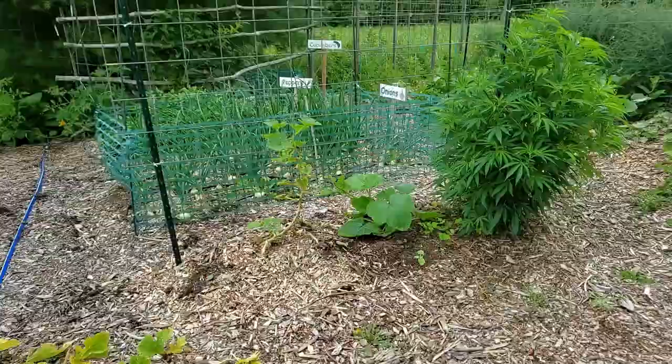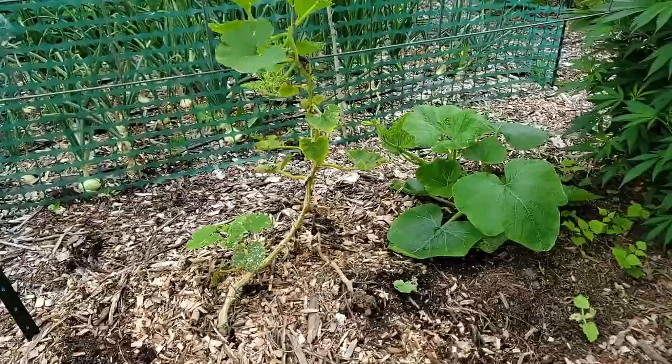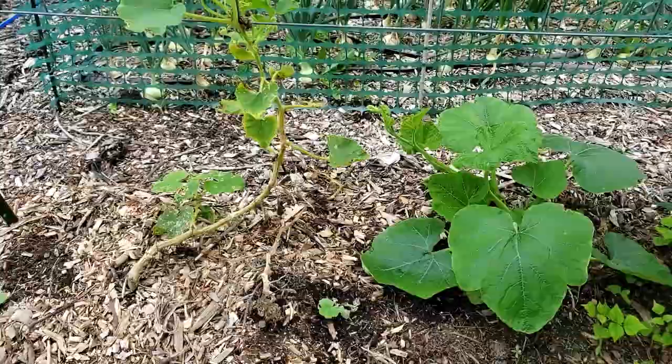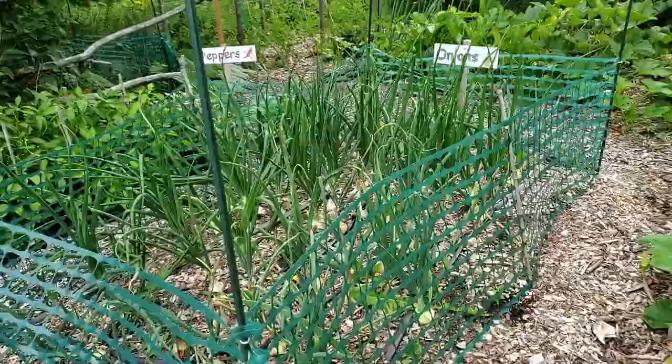I have another plant here that really needs to be pulled out — pests got to it and it did not do very good. The one next to it I planted a couple weeks ago and it seems to be thriving. However, when you do second and third plantings of squash, you tend not to write anything down, so I don't remember what that one is.